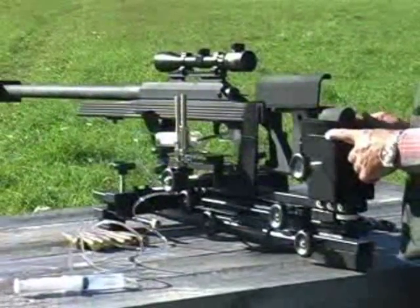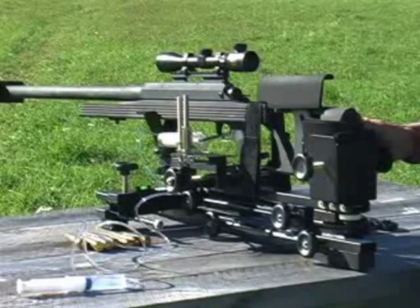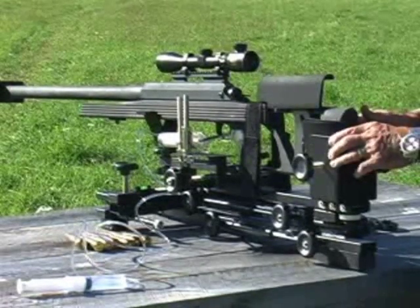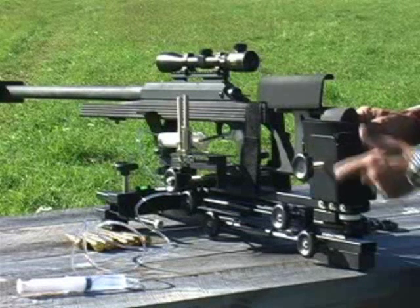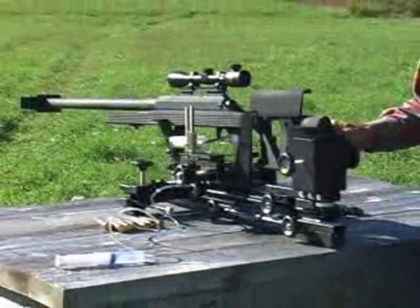That was an AR-50 we just shot and as you can see, this rest easily handles all of that recoil. The reason is it weighs a solid 24 pounds and every point is either solid steel that's welded or tubular steel that's welded. It's a real solid piece of goods.